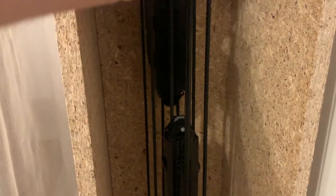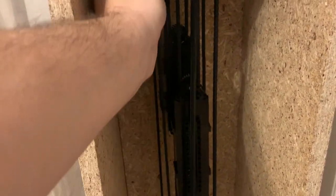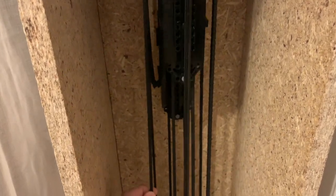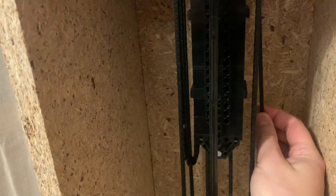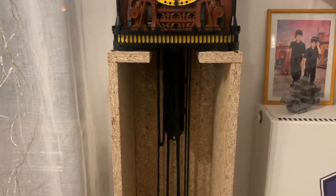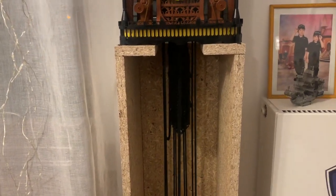As for winding, this is quite easy. I just need to pull the chain, so the weight goes up — and similarly for the striking weight. So now it's not that difficult, however it requires day-to-day maintenance.